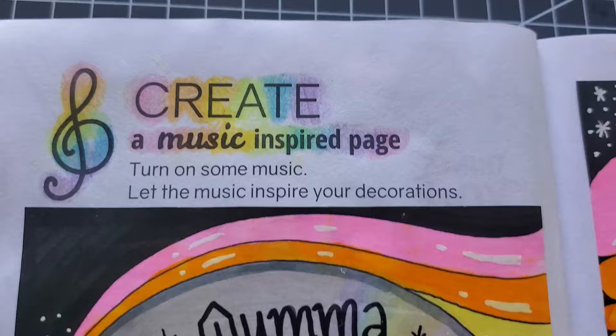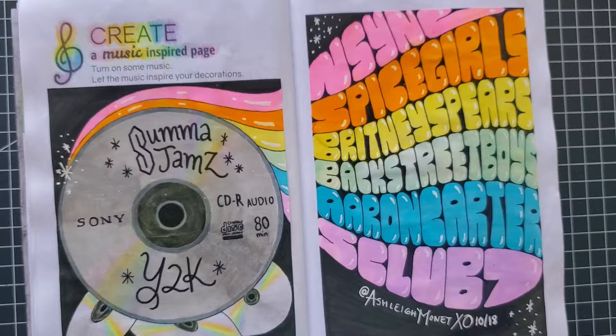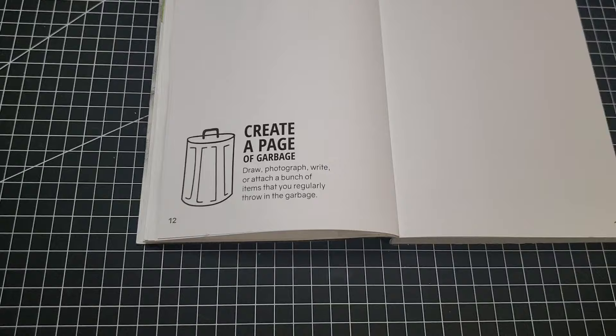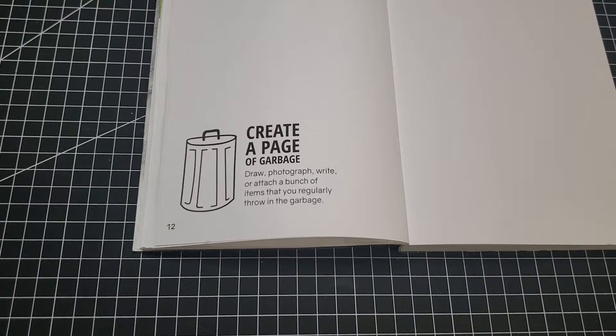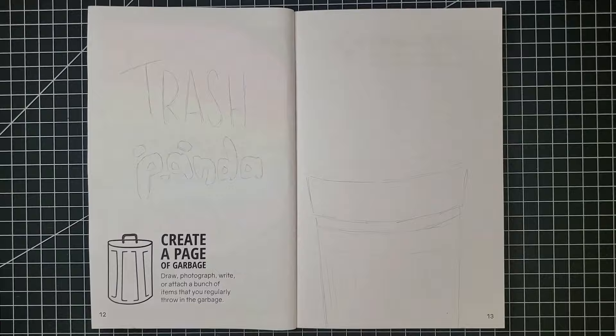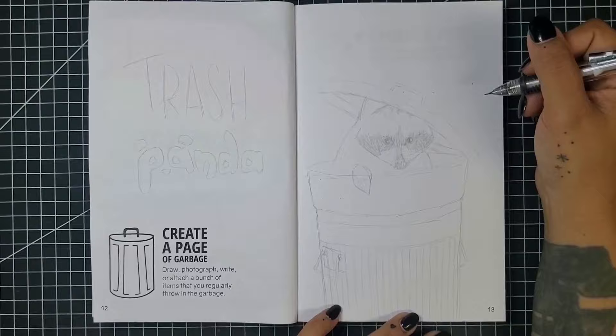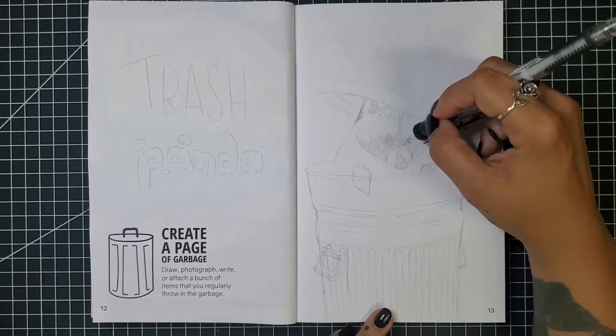Here's the music page completed — from the CDs to the font, this prompt really took a long time to finish, but I love how it came together. Last prompt of the week: create a page of garbage — draw, photograph, write, or attach items you regularly throw in the garbage. I wasn't very inspired by straight-up trash, so I figured drawing a trash can scene still adheres to the prompt. I decided to draw a raccoon — the trash panda — as something you might find rummaging around in a trash can.